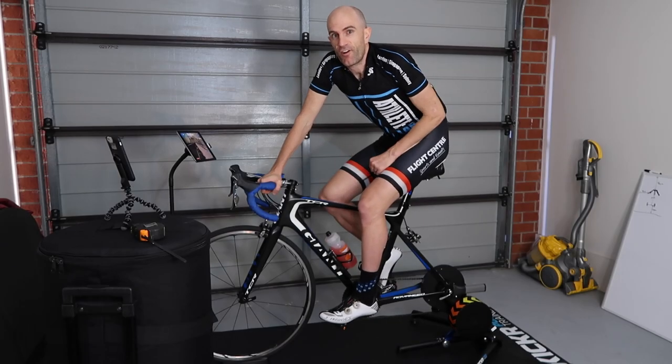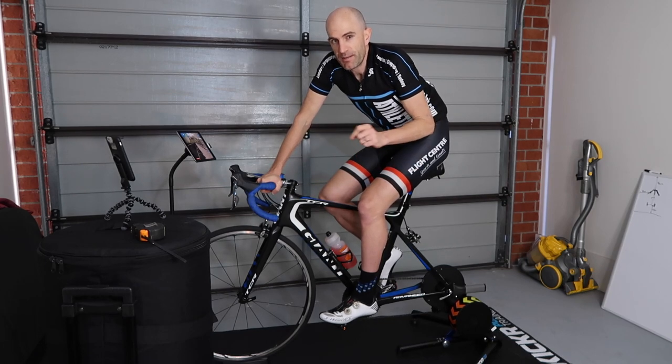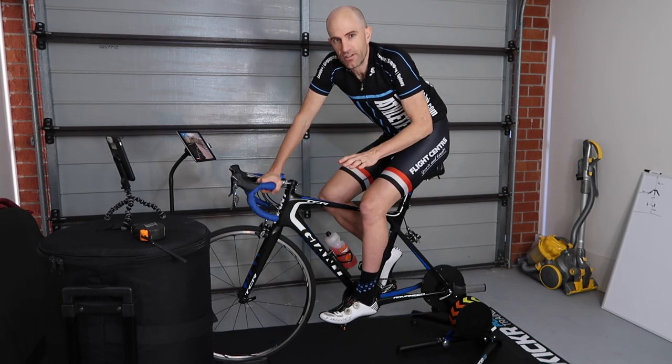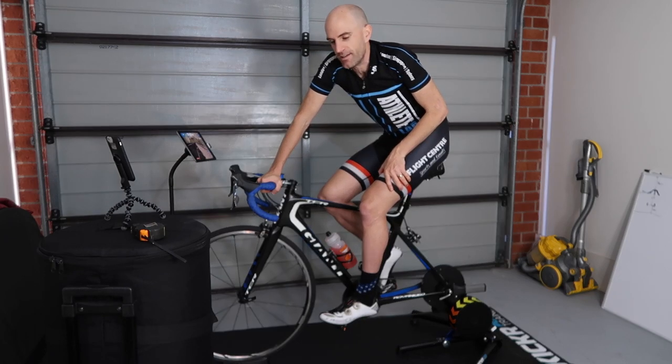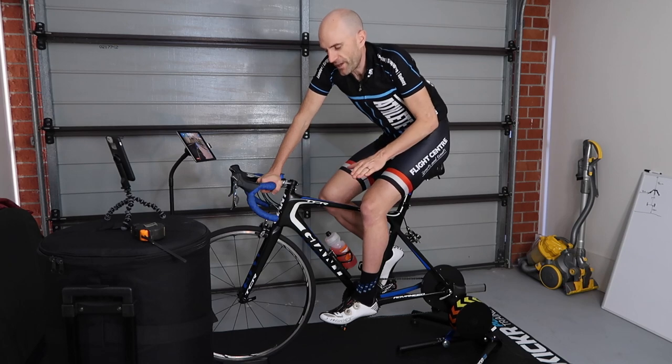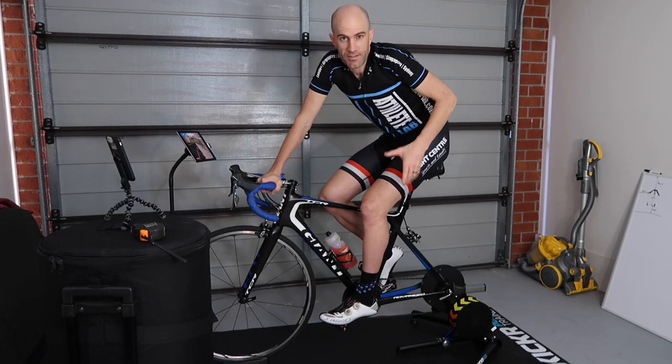Not a lot of difference in this environment. 69.9 dB without the floor mat on, 69.3 hovering with the floor mat down. So it was a little bit measurable difference, but I really couldn't tell with my ears. Hard solid floor here and sound bouncing around the walls — probably not the best environment to test it, but that's my results right there.